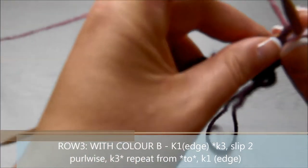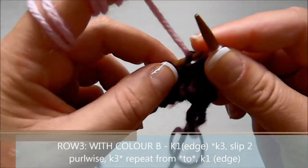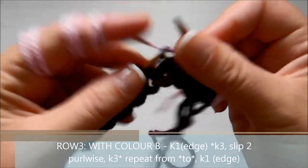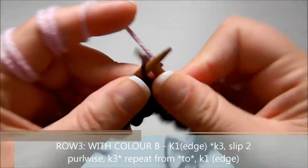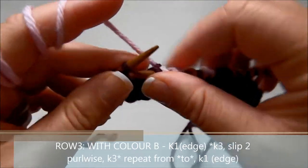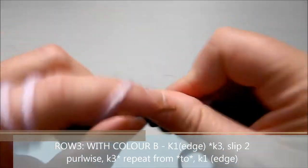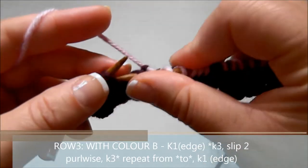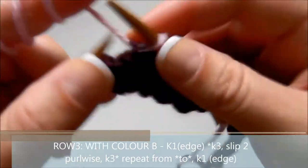Knit one for the edge, then knit three, then slip two purlwise with the yarn in the back, then knit three more, and start again: knit three, slip two purlwise, knit three. Do this all the way to the last stitch. You can think of it as: knit one (edge), knit three, slip two, knit six, slip two, knit six, slip two, and keep going until the end. The pattern starts in the middle of the hexagon.